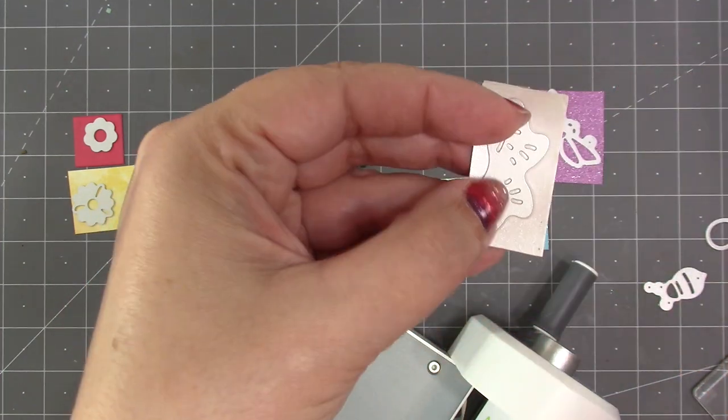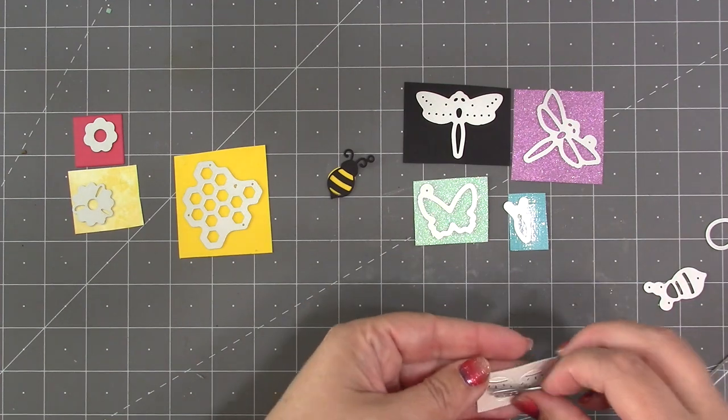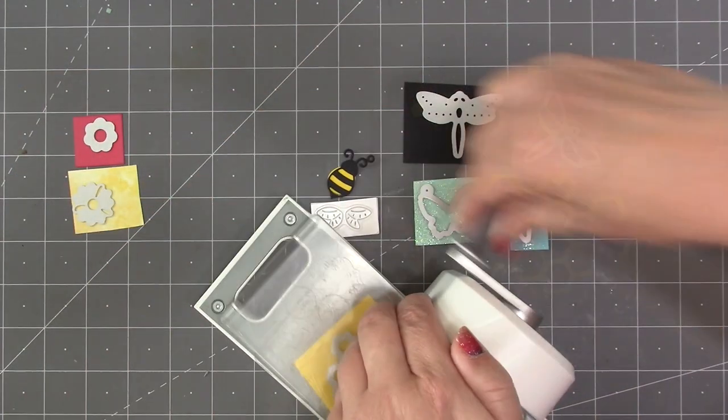If I wanted to further highlight that pattern, I could take a pen and go in there and stencil it. Here's how it looks both embossed and stenciled. The die set also includes a small honeycomb that makes a nice backdrop for the bee.